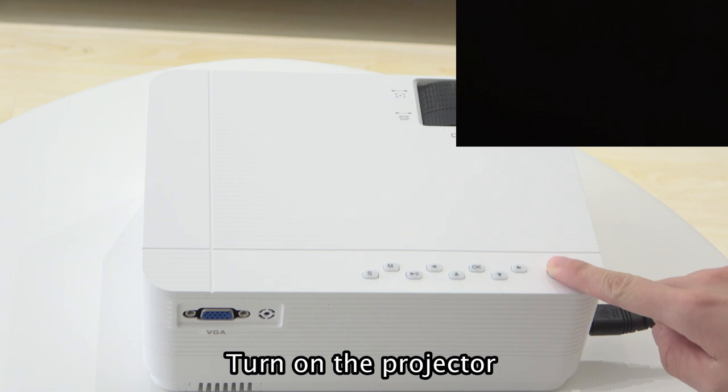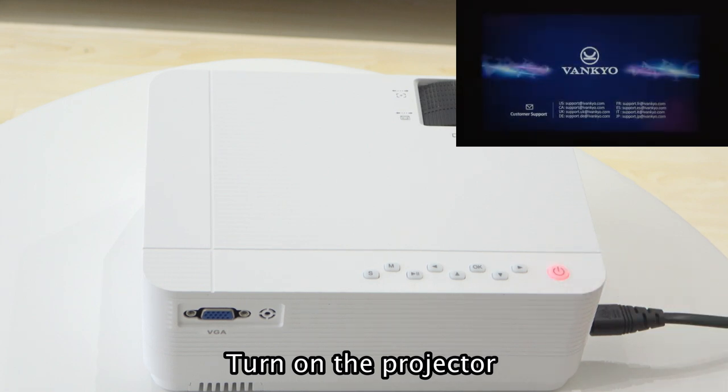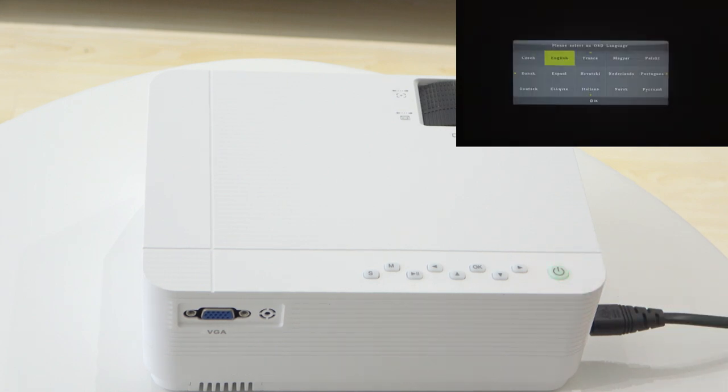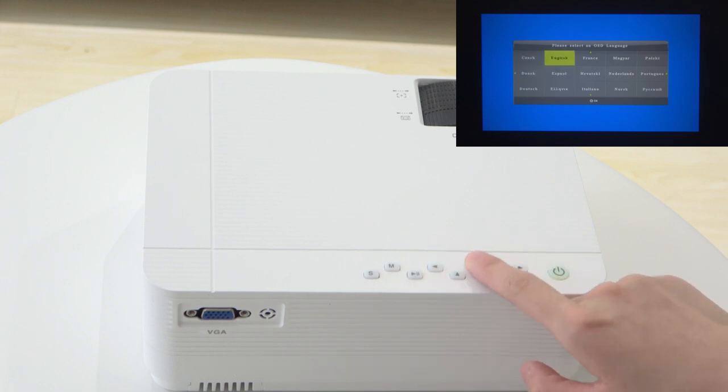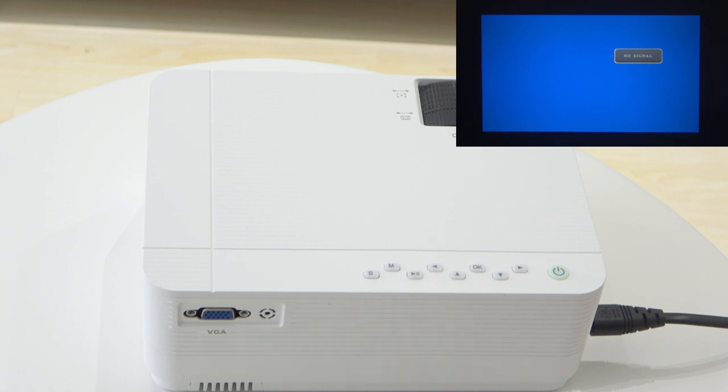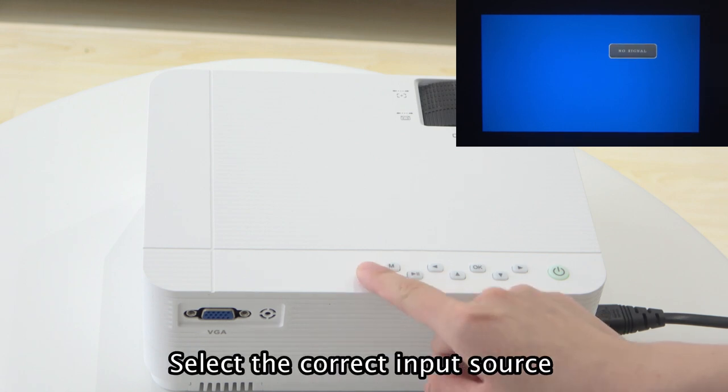Turn on the projector. Choose your language. Select the correct input source.